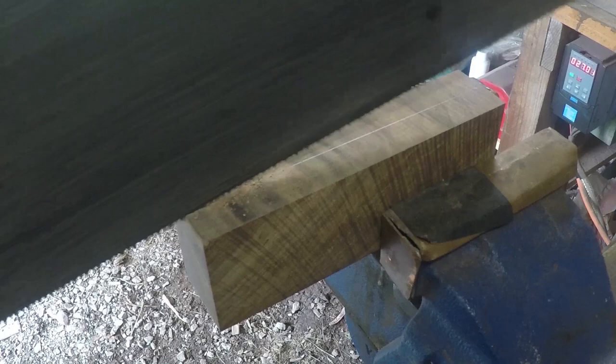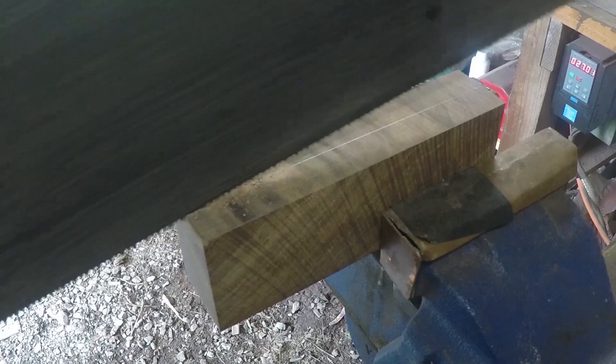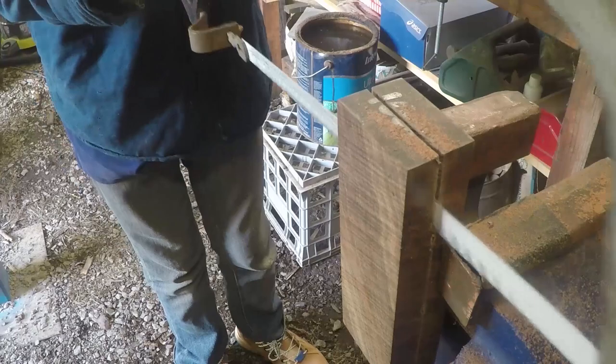Now that's finished, it's on to the handle. For the wood I'm using a beautiful piece of stabilised fiddleback Australian blackwood. Then I cut the wood in half and flatten the halves on my disc sander.